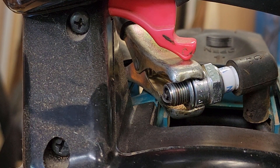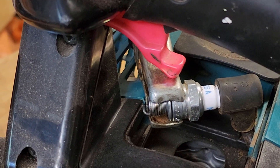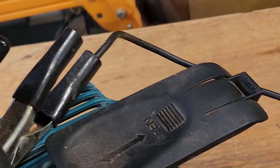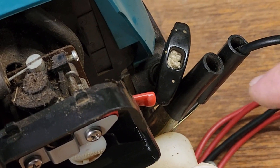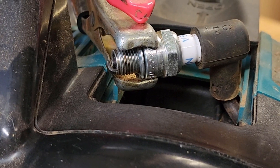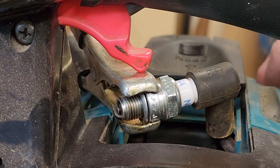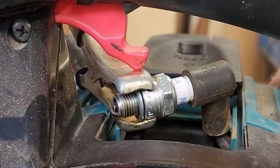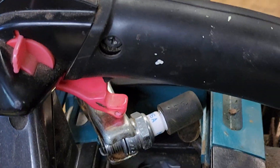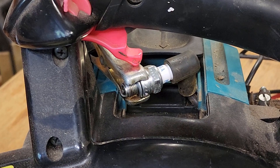Just before we put the spark plug back in I want to make sure that we have spark, so we don't want any hard start problems because our spark's dodgy. I've got a jumper lead clipped onto the spark plug and attached to a part of the engine for an earth. It is a little difficult on these plastic-cased units to find an earth sometimes, but we should be able to see a spark. Let's give it a pull over — yep, no worries.